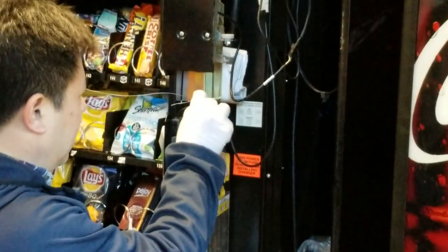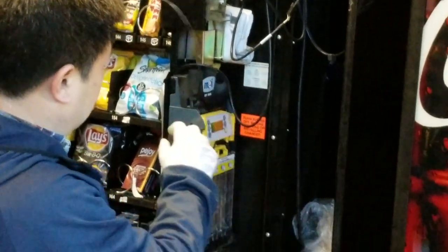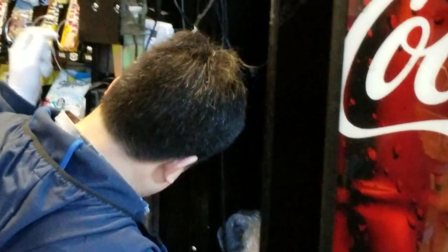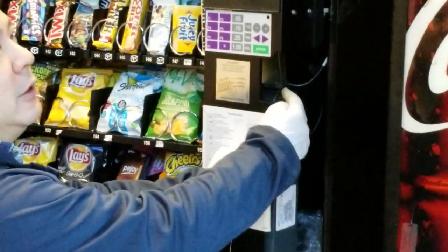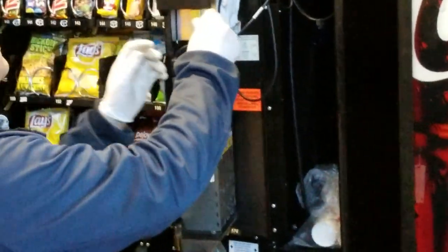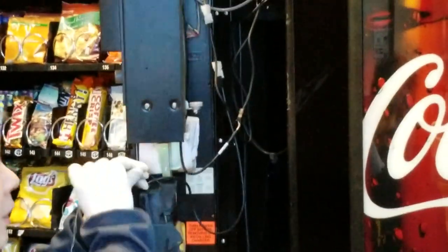Let's see. I'm going to insert it from here and let's see if it will register. Actually it did register if I insert it from here. But it's going to jam the coin mechanism.